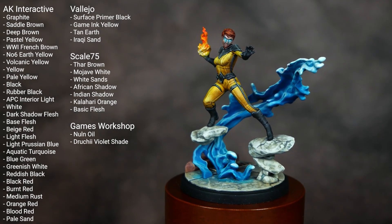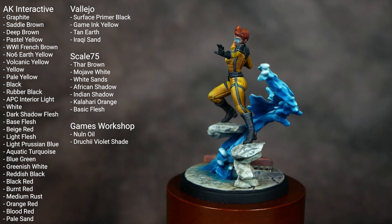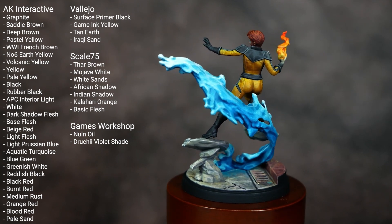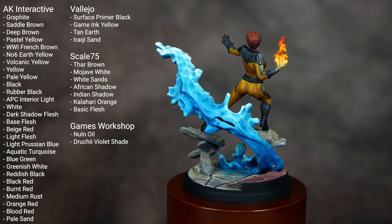Welcome to my video tutorial on how to paint Marvel Crisis Protocol's Crystal. I have all of the colors I used on this model listed on the screen, so if you want to go ahead and pause the video, you can note those down. Then we can dive into actually painting the figure.